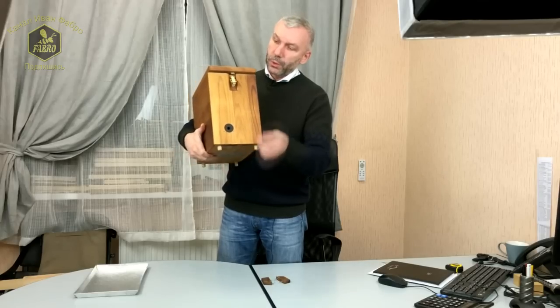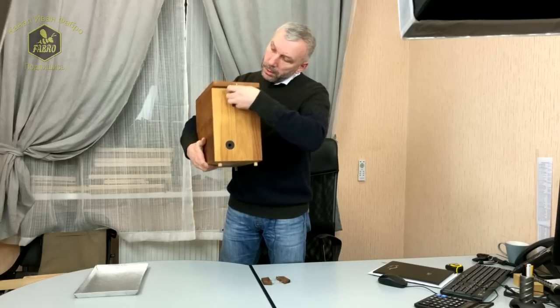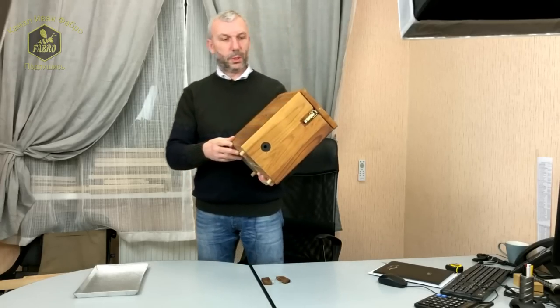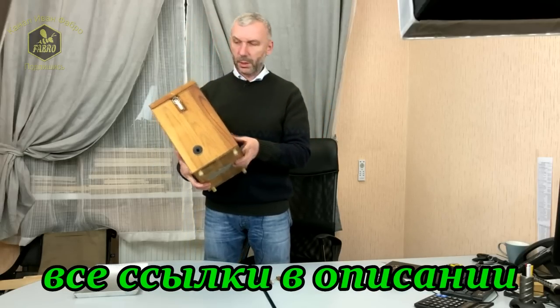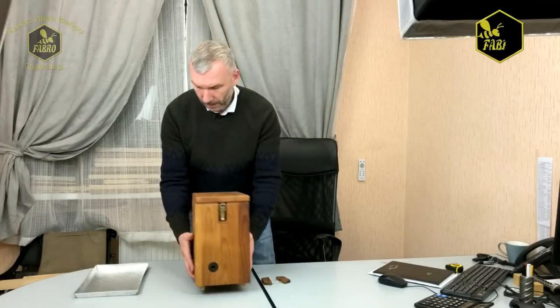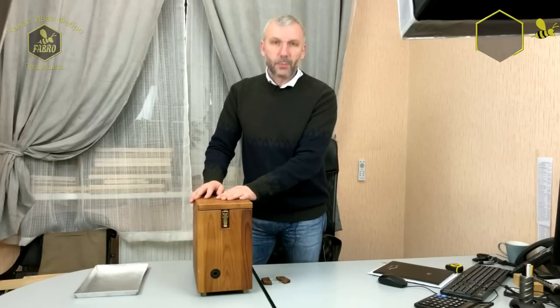Сам улей очень лёгкий — весит не более 5 килограмм, около 4 килограмм. С ИВК он может быть раза в полтора тяжелее. Ну, это пожалуй всё об этом улье. Спасибо за внимание.